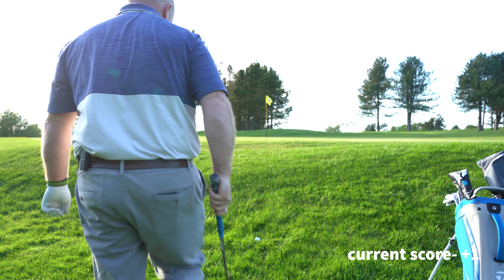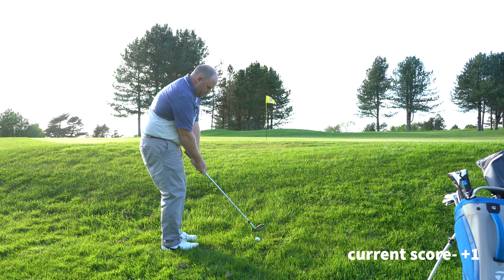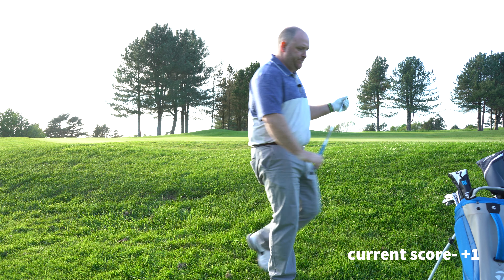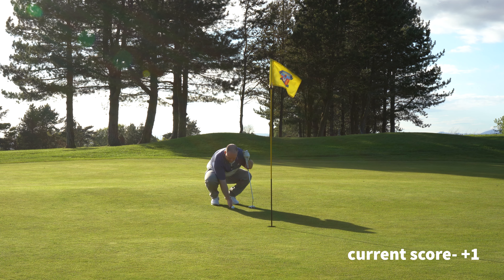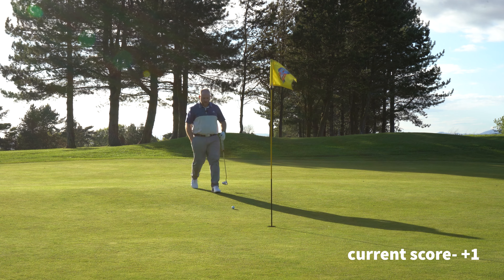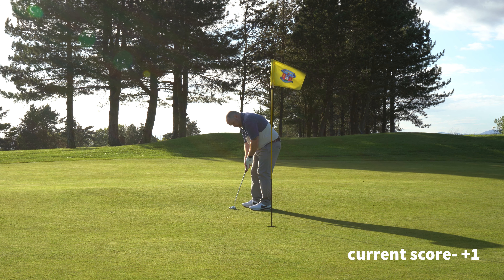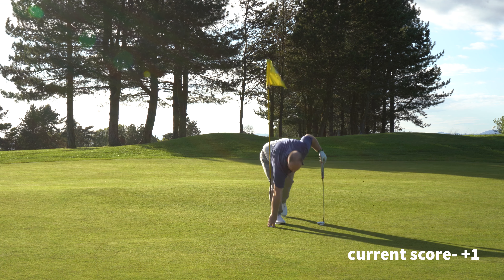A little up and down — my 58 degree wedge, ball back in my stance to touch. I've got to bump it up. Not a bad shot, a little bit strong but we'll take it. Downhill, right to left — just outside the right, I've got it. Up and down from nowhere, we'll take that.